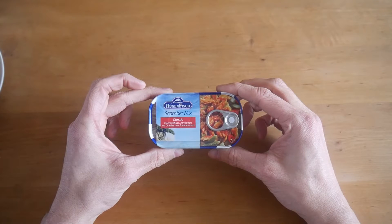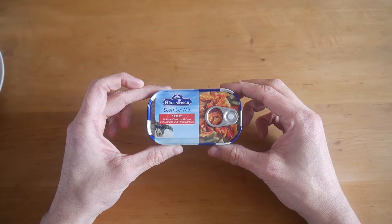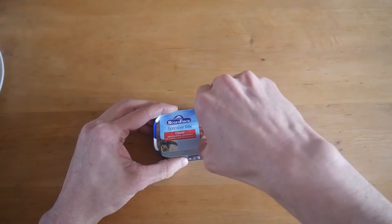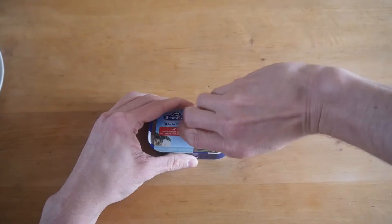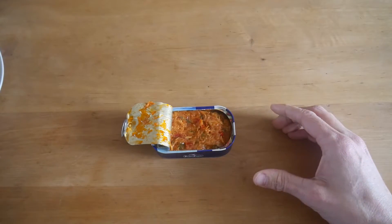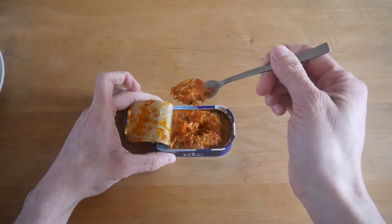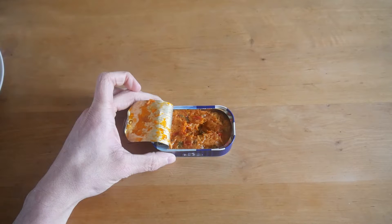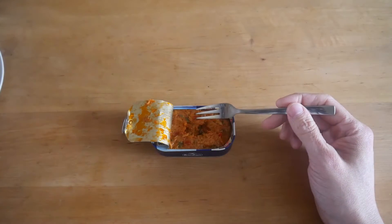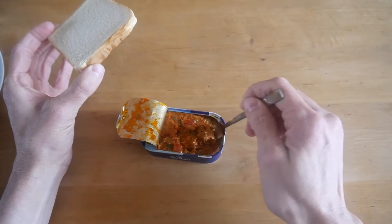We'll start with the first one — it's Scomber Mix, mackerel fillet with vegetables and tomato. Let's open it up. Very easy, there we go. Looks pretty nice. I've got a fork here and it smells fishy. I'll take a bite.